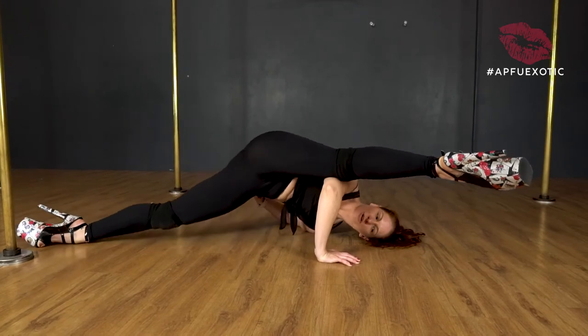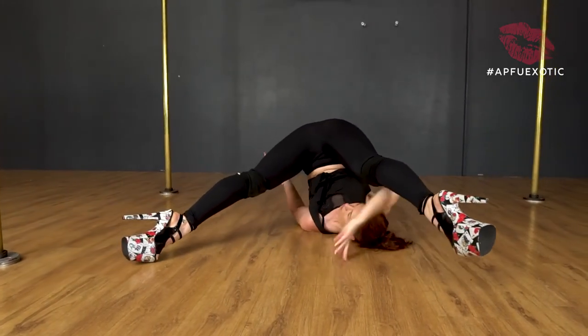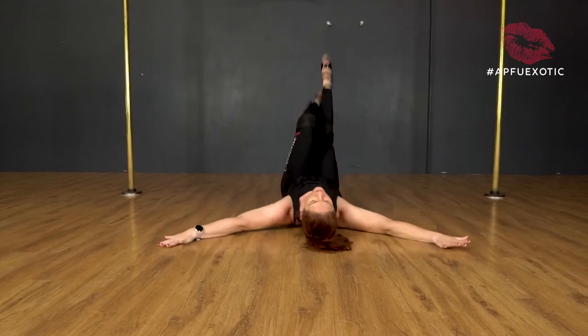Drop that leg back down, push the ground away, sending the hips back up — so I'm dragging this foot back in. Open over into your straddle, close it, hands off, arch to stand.